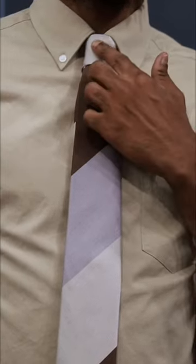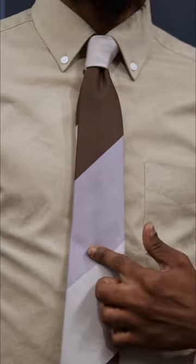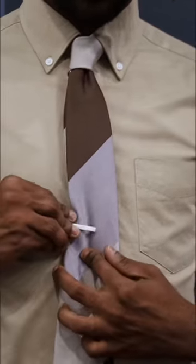The first thing we want to do is make sure that the color of our tie bar matches any other metal accessories we're wearing. That can range from the belt buckle to the color of our watch face or anything else. And for placement, we want to go between the third and fourth button from the collar down on his shirt — one, two, three, four.